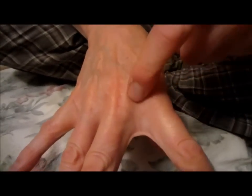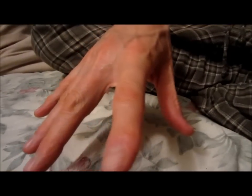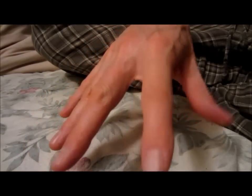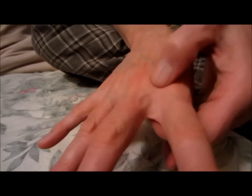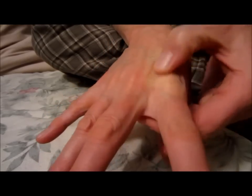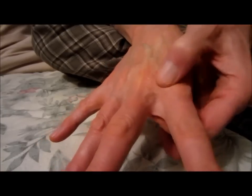Hey everybody, this is Brett and today I'm going to show you how to massage your hand. If you've been doing mousing like I have been lately, then it's very likely that you may have a sore hand kind of right in here, because we use our index fingers to go click click click over and over again. For me it's sore in between these two bones — the index finger and the middle finger.